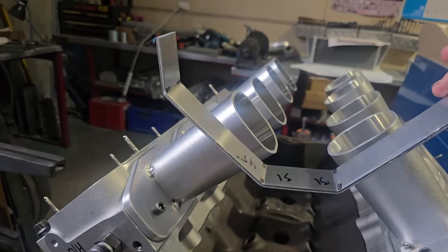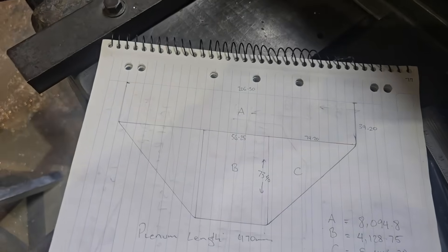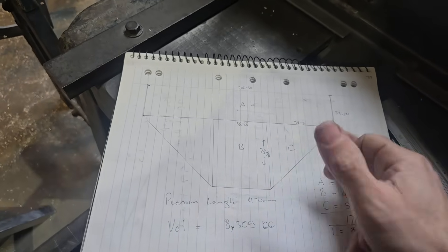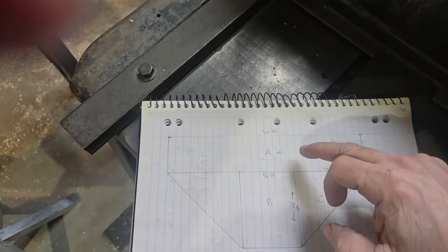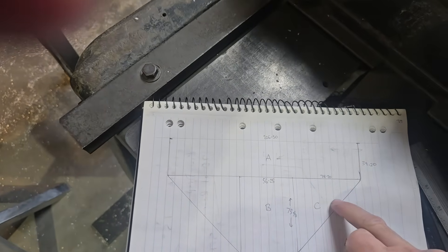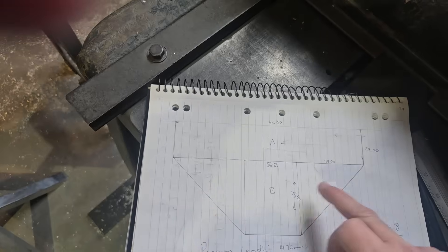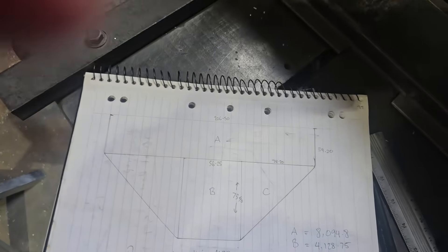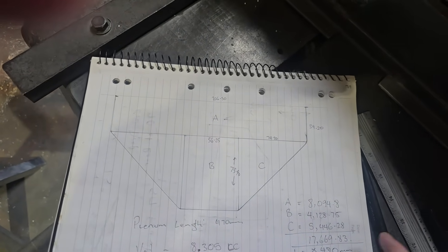I'll show you a quick way to just do the math on the plenum. How I show anyone I'm training is basically just lay it on some paper, trace around the plenum, and break it up into rectangles and triangles. With two equal triangles they just become a rectangle anyway. So we're just going to add up A, B, and C. Rather than working out the area of a triangle and halving it, because we have two equal triangles, we'll just work that rectangle out. So that gives us 8,000 square millimetres for A, 4,128 for B, and 5,000 for C.